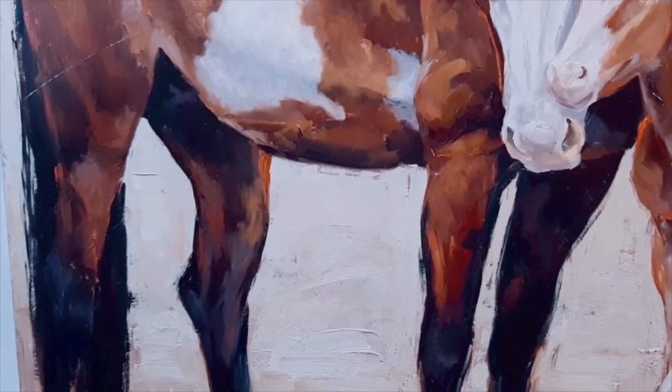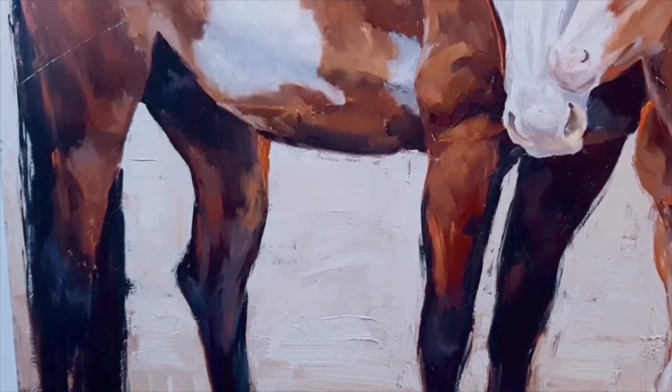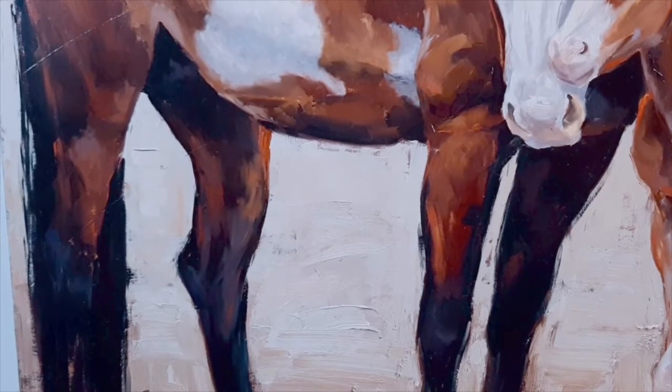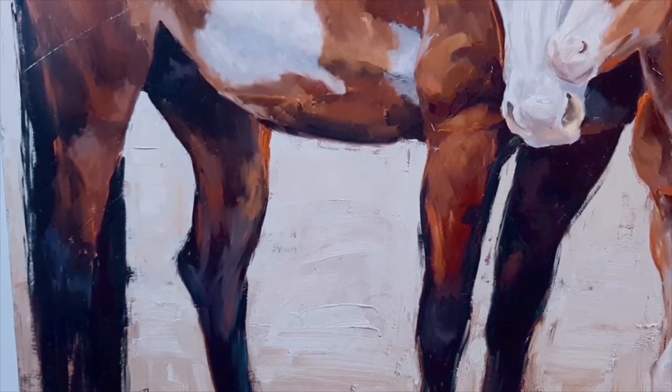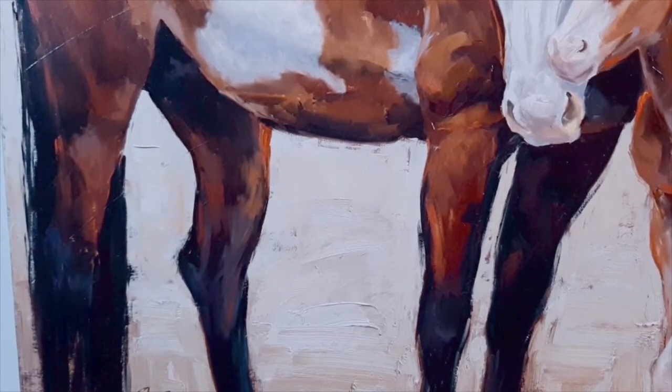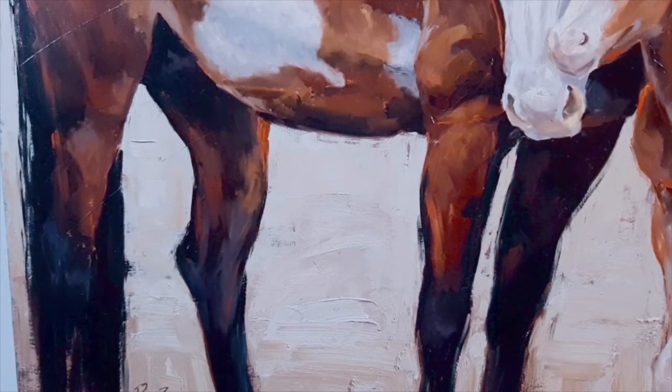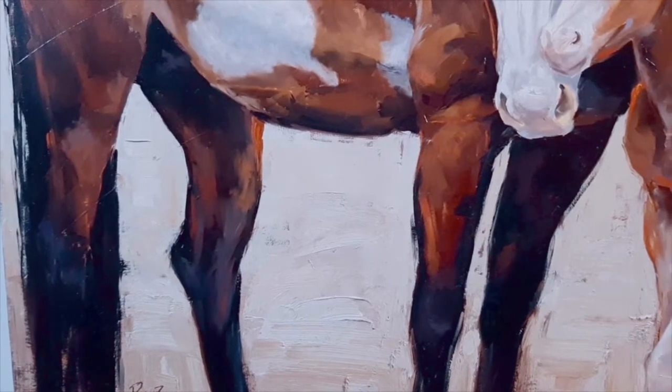The way you do that is how I did it here. You make the details on the leg very indistinct — that's one way to do it. The second way is to also make the edges a little bit fuzzy so they're not sharp.